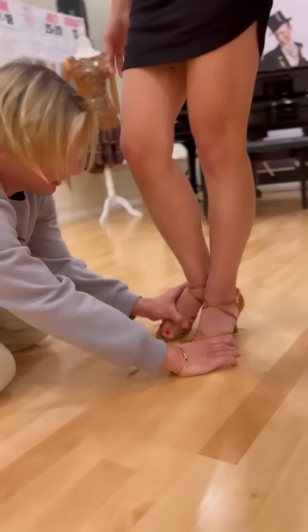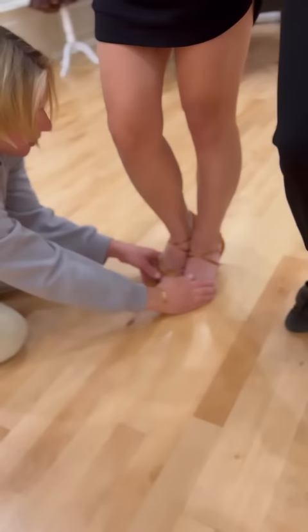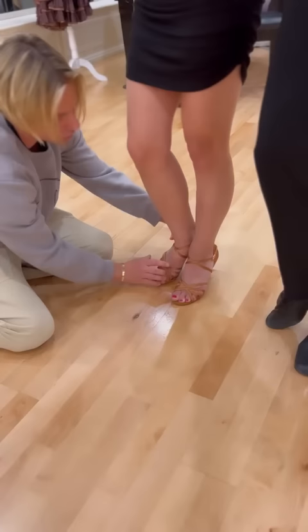Number two, you have to create a certain shape — a V. Victory means victory. Don't do this. There are two ways to close your feet: through the V, which is called natural turnout, or you can go very sealed, very closed.